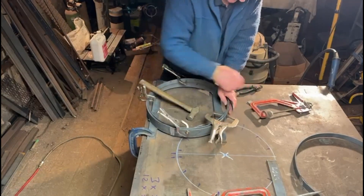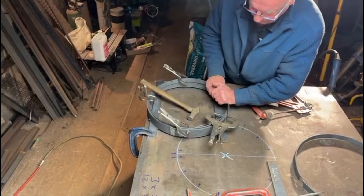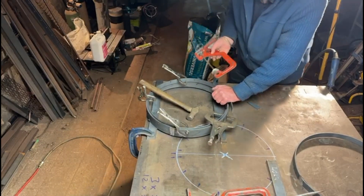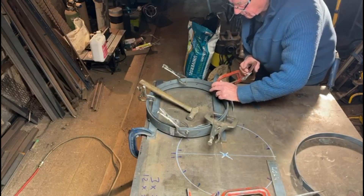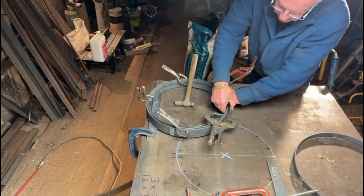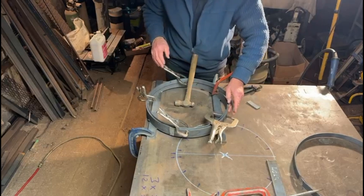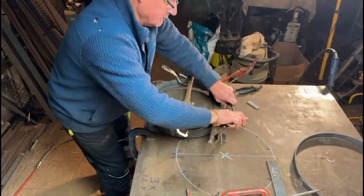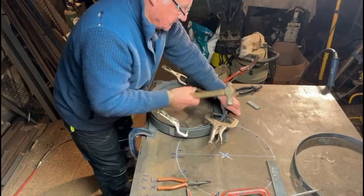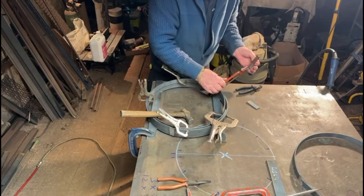Almost there. Oh dear, that's hard work. Excuse me puffing and panting — it is quite difficult to get enough leverage onto it to bend this in. Right, I've got that in there. Tap that down into there. Hopefully some of these clamps will pull it back in a little bit more.